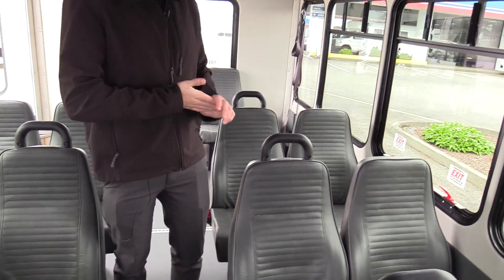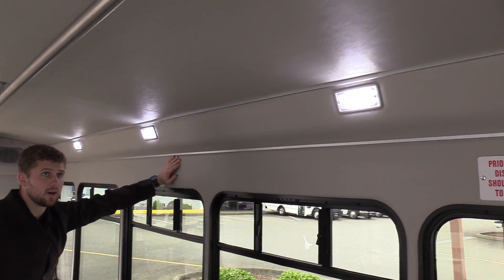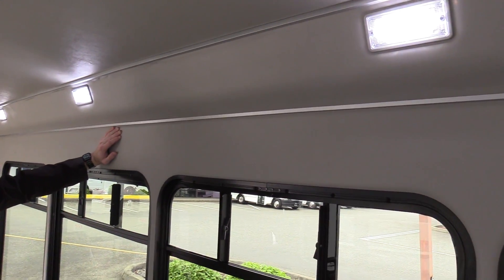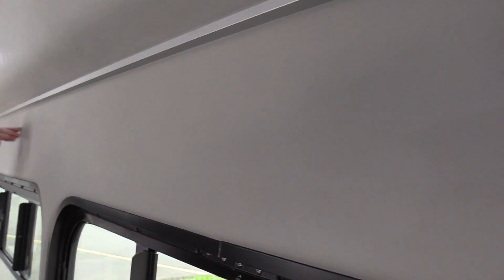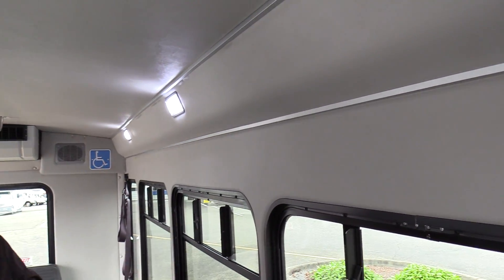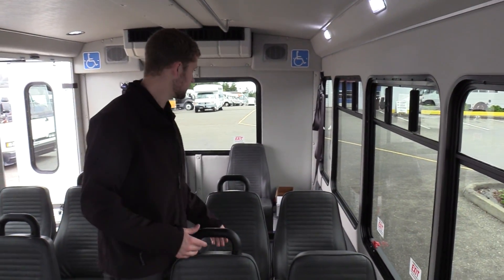One thing that is not on the state specification, but we do anyway, is gray padded vinyl — which is standard in the driver area, but this is also on the ceiling, the sidewall, and the rear wall. It's basically like insulation; it is padded, it keeps road noise down, not as much resonation in the bus, and you can actually have a conversation with the person you're sitting next to.